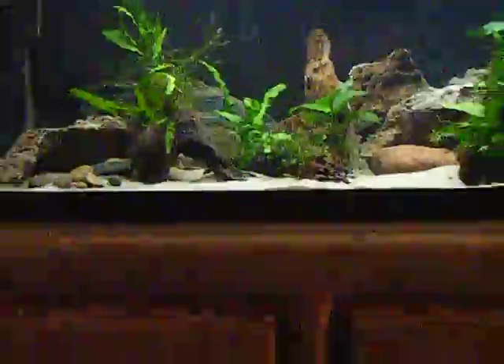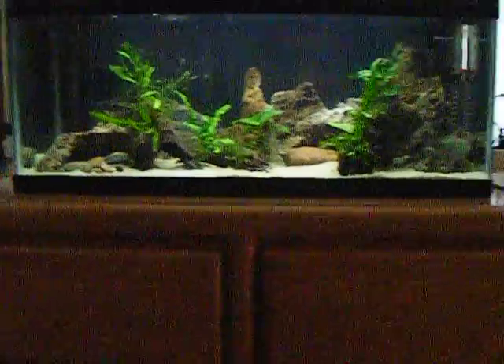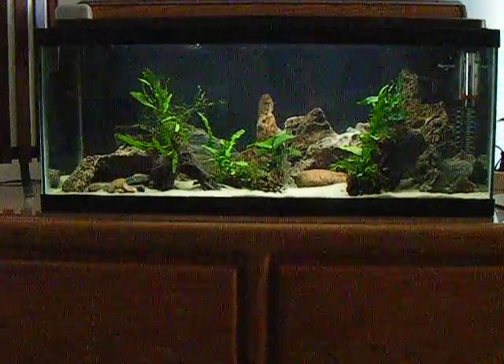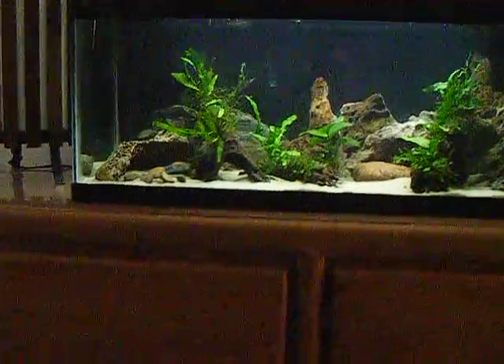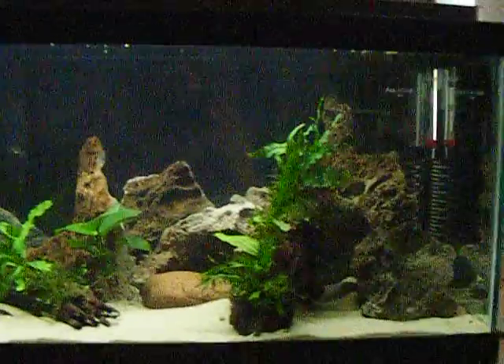I'm very, very glad that I did that. What I also did is I pretty much rearranged all the rocks. I felt it was too crammed in there and I wanted to have a little bit more open space so I could actually see my fish instead of searching around the whole tank for them. Pretty much pushed all the rocks towards the back.